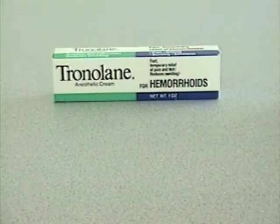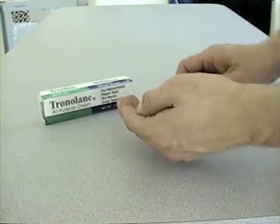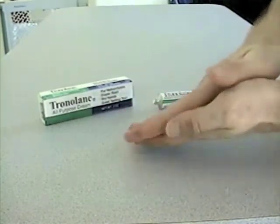Tronilane, the antiseptic cream, is now the all-purpose cream. No longer is it just for hemorrhoids — it's also a hand cream.